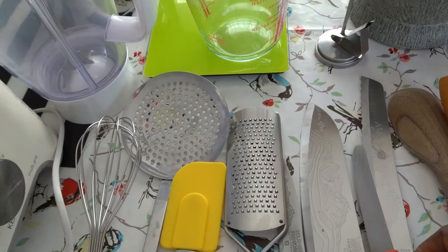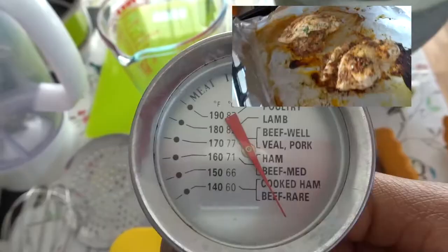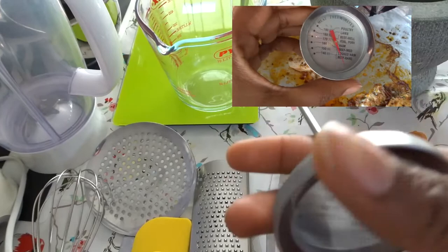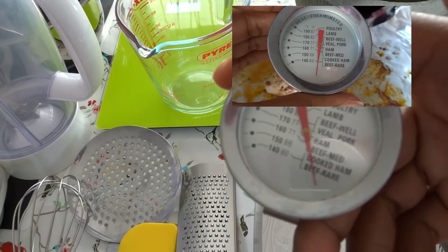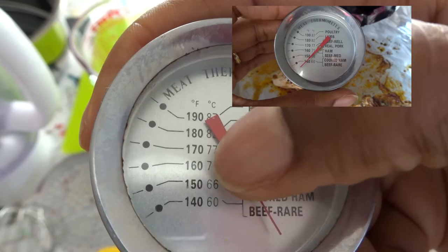My next kit that I must have is my meat thermometer. This is handy if you're cooking a full chicken or a big piece of meat and you want to know the temperature — whether it's cooked or not. It has beef, ham, poultry, lamb — all the different types of meats — and it tells you the proper temperatures they should be. So you know you're not going to be eating raw meat.